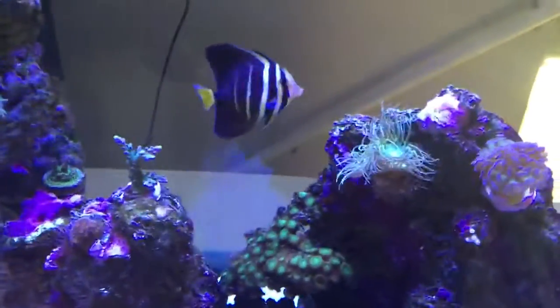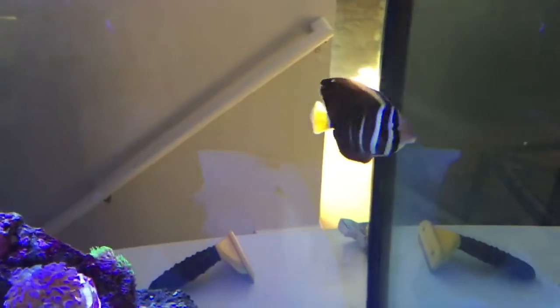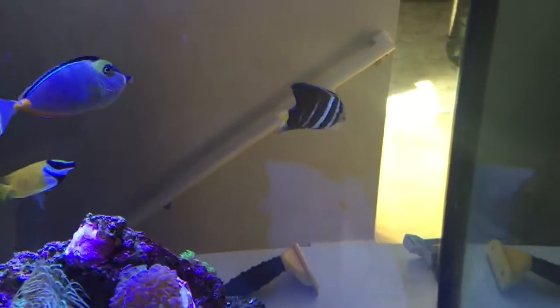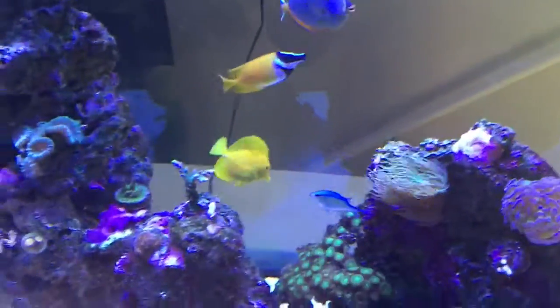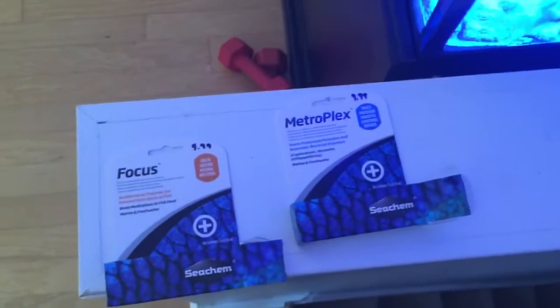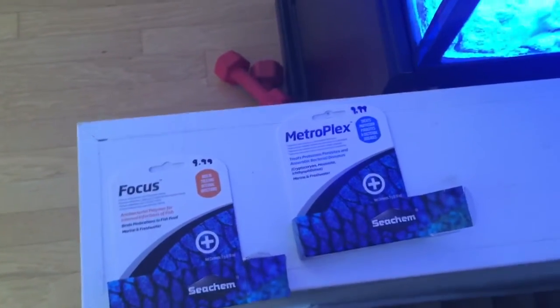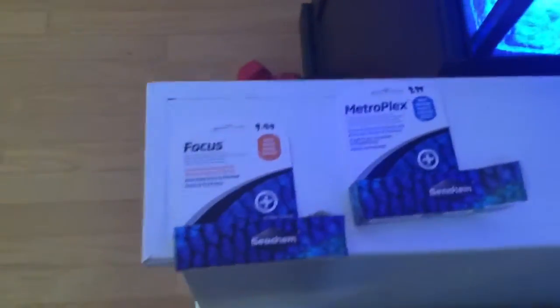My softened tank had ick. I put a midas blenny in here that I bought from Petco and it gave that fish ick, and it gave the yellow tang ick too. So I bought these products made by Seachem and they got rid of the ick — it only took about a week and a half and all the ick was gone. I just mixed it in with their food.